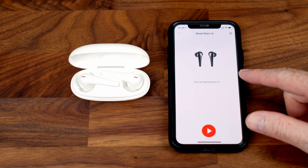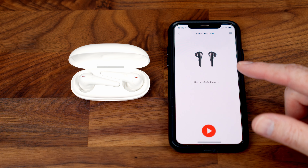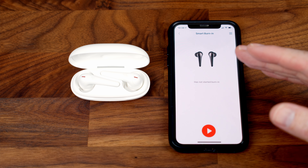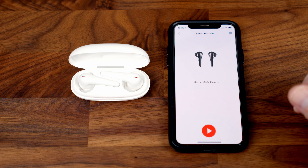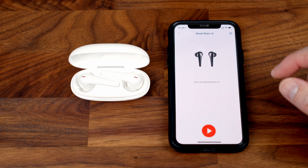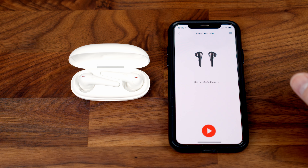Another nice feature in the app is smart burning. Out of the box your earbuds won't be performing at their absolute best — you need to listen to some music through them to reach peak performance. If you don't want to wait, you can speed up this break-in process using smart burning, getting the best performance from your earbuds right from the start.